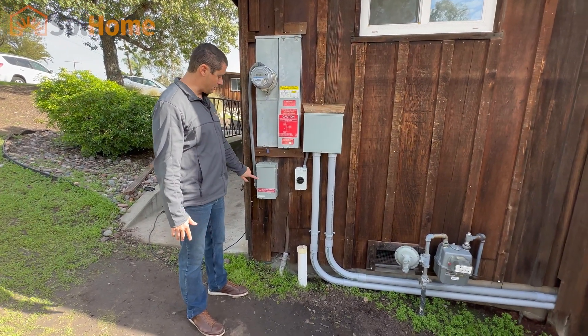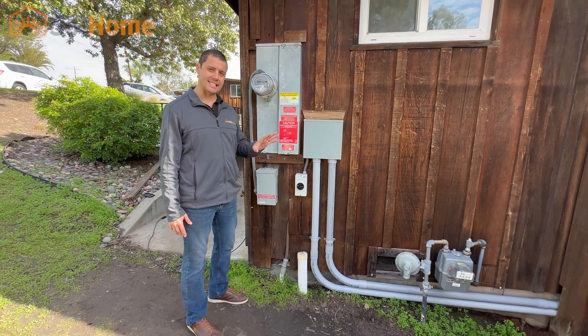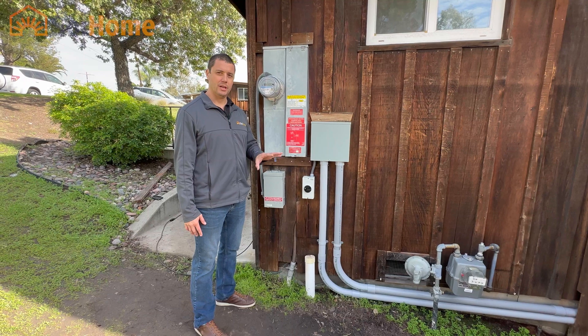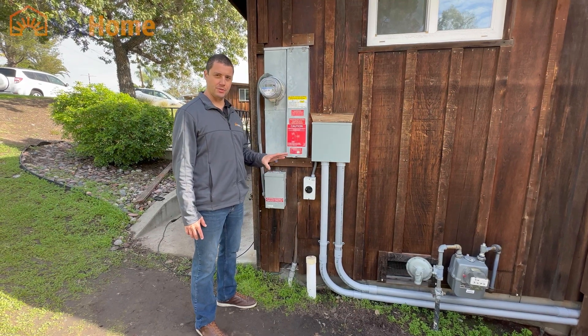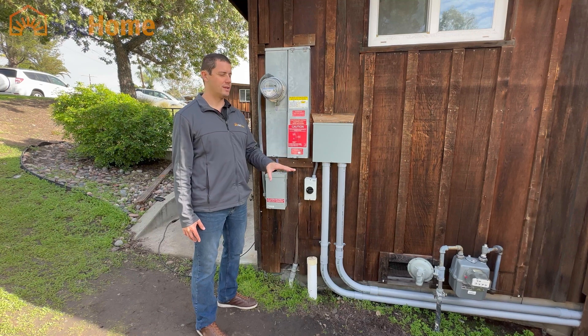This was an old RMA adapter that was used with the previous installation. They actually had an existing DC coupled solar system with an inverter. We got rid of both of those inverters and replaced them with a Solark.